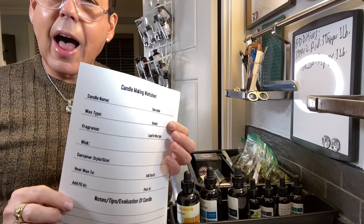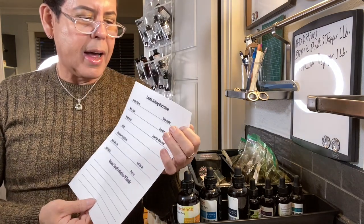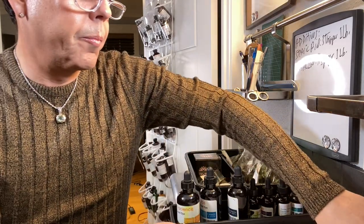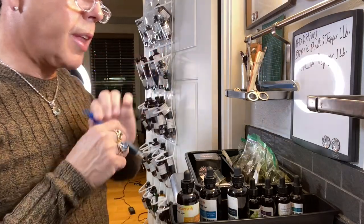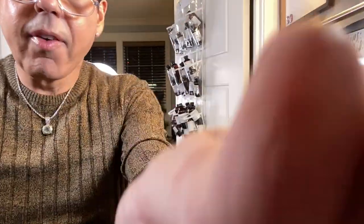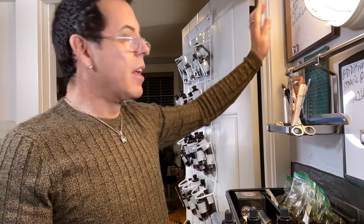I'm going to use a candle making worksheet. I want to say I'm not taking credit for this — a lovely lady posted it in one of the Facebook groups, and I've been using it since August. I saved the PDF in my folder. Today is the 31st, so I'm calling this candle 'New Year's Eve Black Gardenia.' Gardenia is my favorite flower, even though some people like it and some people don't.